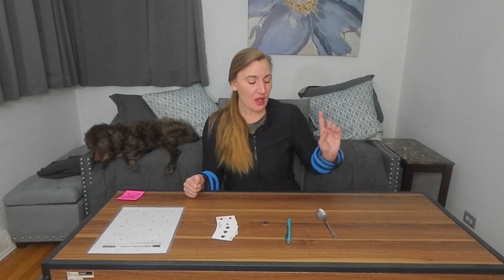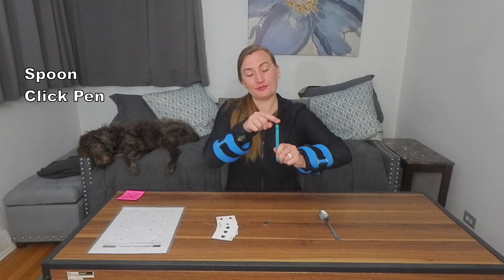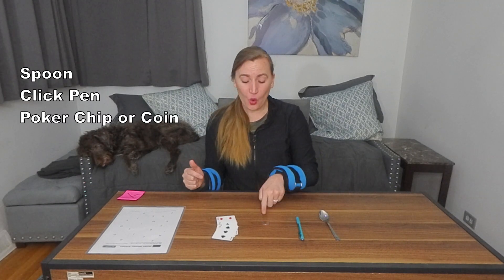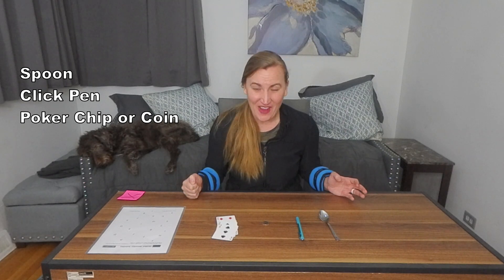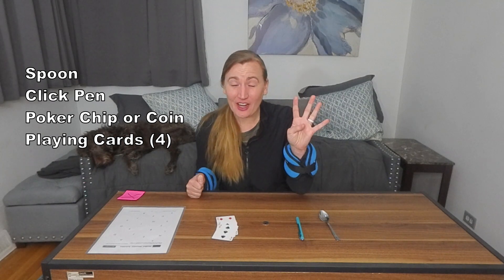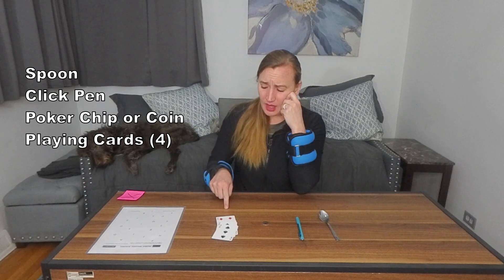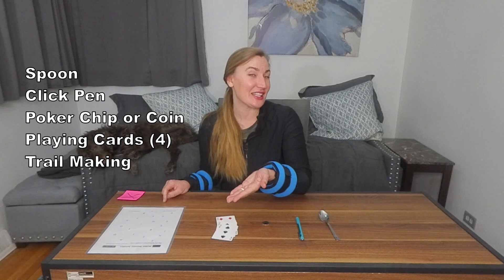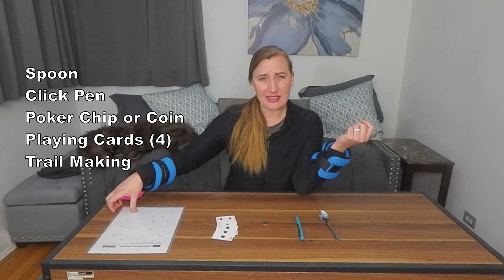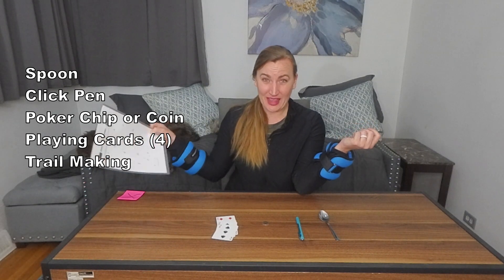We only need five pieces of equipment, which are hopefully easy for you to access. Number one is a spoon. Number two is a click pen. Number three is a poker chip or a coin — I'm using a poker chip so you can see it better, but a coin is just fine. Number four is playing cards — you only need four of them, up to about number four or five. And then trail making, which is a printed handout you can find linked in the description below. You only need maybe two printouts; you can print more for diversity. It does not have to be laminated.